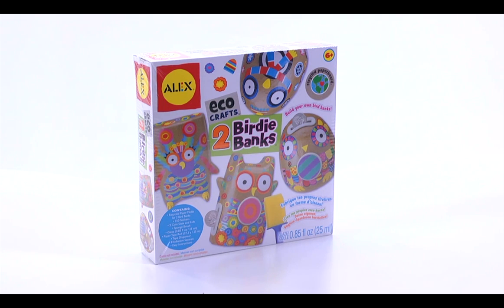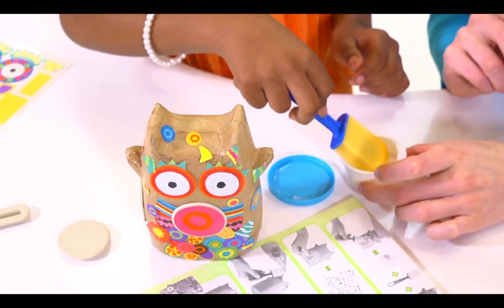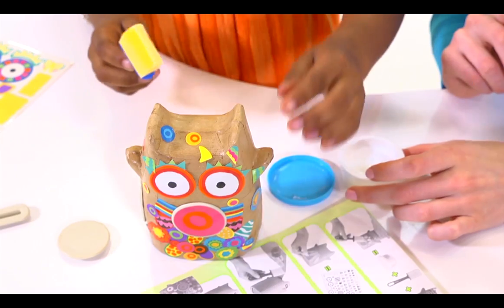Create these cute, colorful critters to display anywhere in the house. Birdie Bank Paper Moles are made from recycled paperboard. Named Best Screen Toy by Dr. Toy, you can get creative while teaching your children to be eco-friendly.